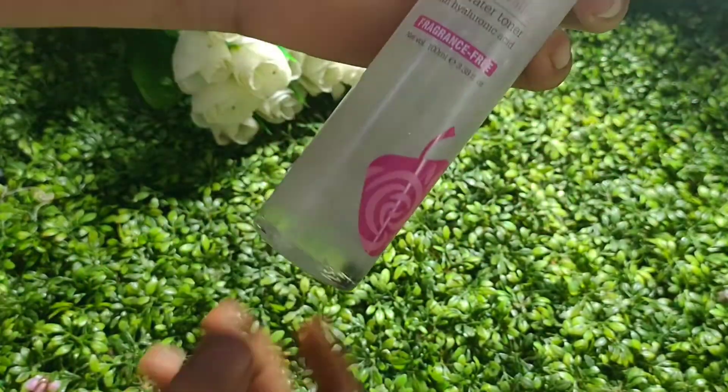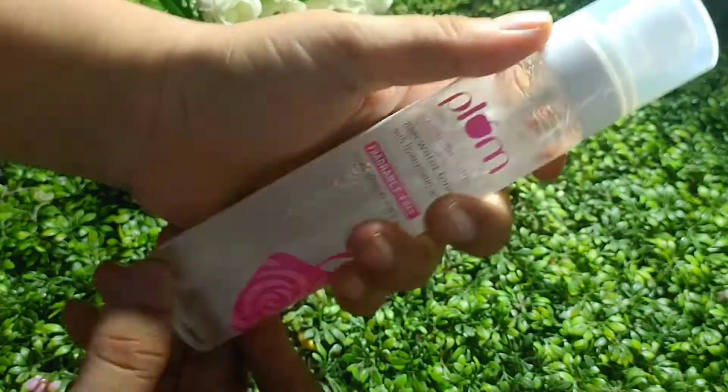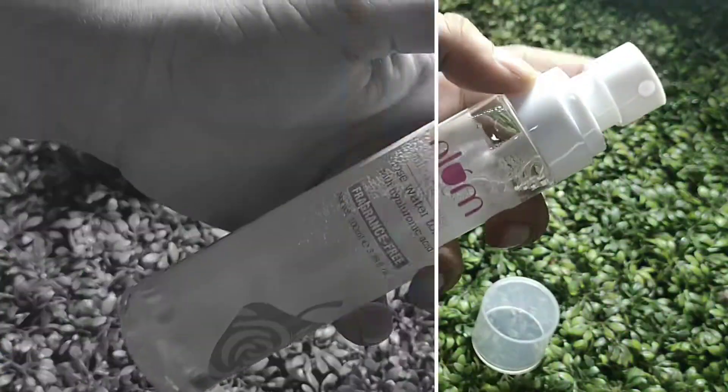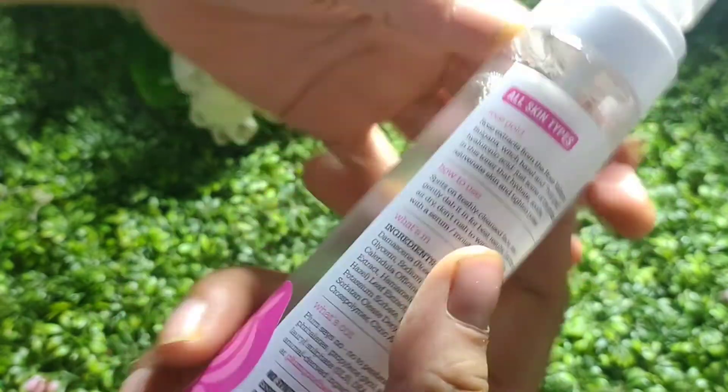After opening it, it was a normal size — not fancy. It was a spray pump bottle with clear water inside. The consistency is just like water.